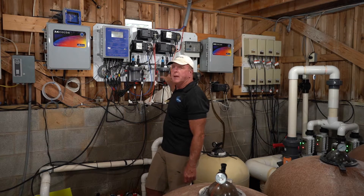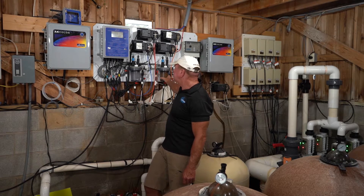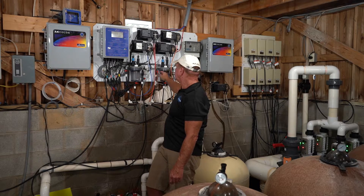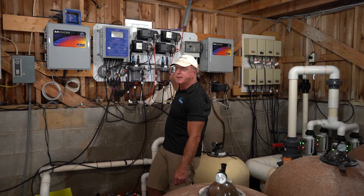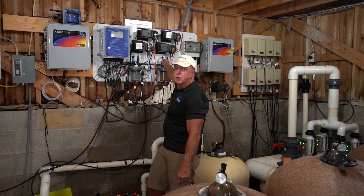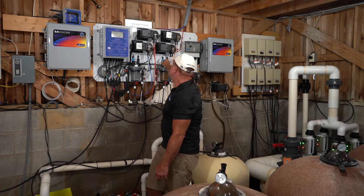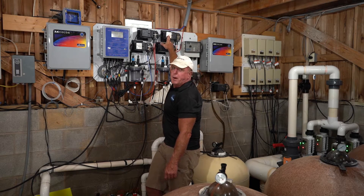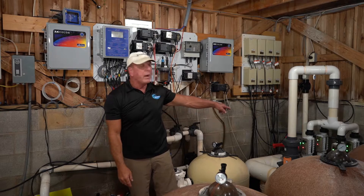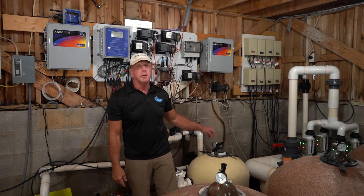Your main body of water has the same setup. You have a flow cell and a screen that has to get cleaned. The valves are there to shut the water off so you can remove it. You've got your chlorine sensor, your pH sensor, your chlorine pump, your acid pump, and we also have a salt system on this pool.